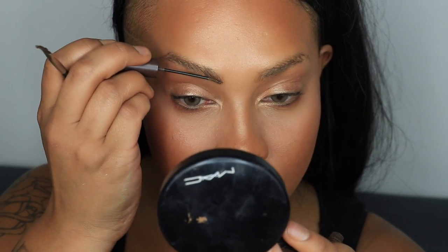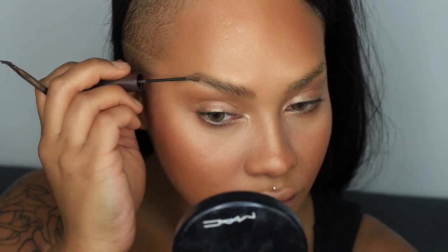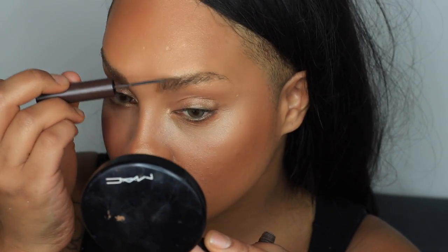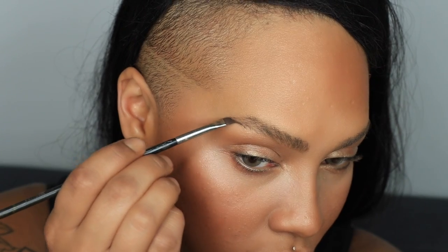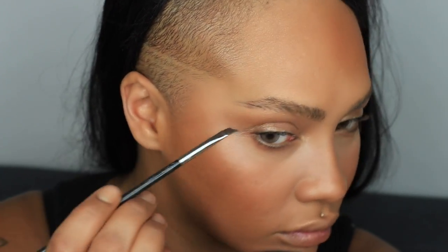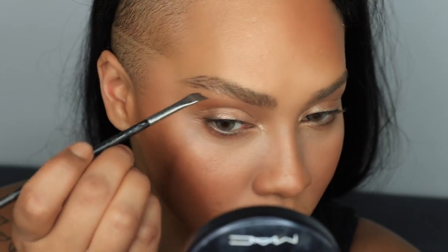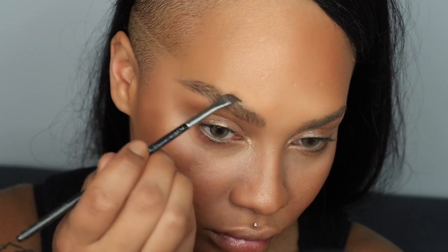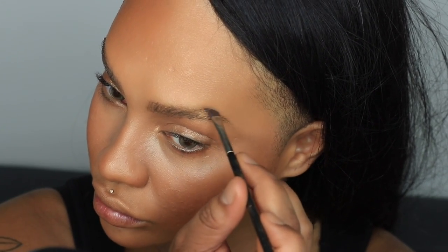For my natural eyebrows I'm going to take the Tarte Amazon Clay Tinted Brow and comb my brows upward to fill them in a little bit. This adds body to the eyebrows and shows me where they start and stop. Then I'm going to take my MAC Dip Down Fluid Line and fill in the tails and any gaps to enhance the shape a little bit. I'm keeping it quite sheer to match the Amazon Clay — I don't want a super filled-in Instagram brow, just filling in what I already have so it's less patchy but still sheer. I'm using barely anything on my brush.